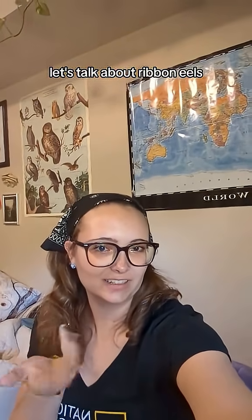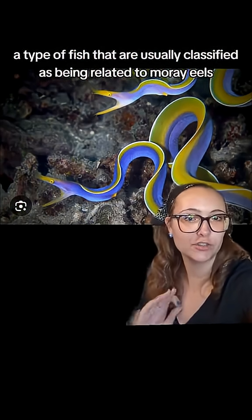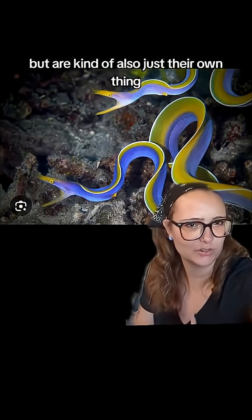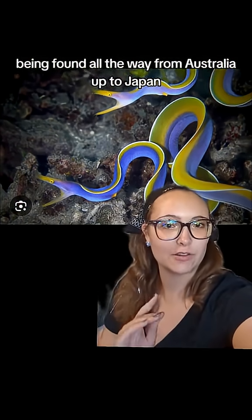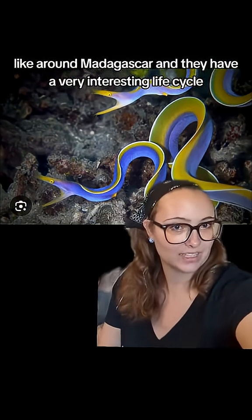Let's talk about ribbon eels. These are ribbon eels, a type of fish that are usually classified as being related to moray eels, but are kind of also just their own thing. They're typically found in tropical areas of the West Pacific, being found all the way from Australia up to Japan and over to some areas of Africa, like around Madagascar.